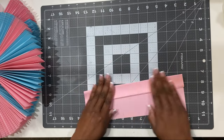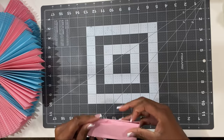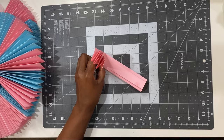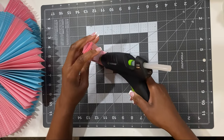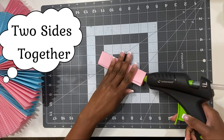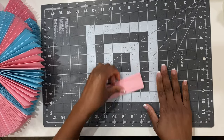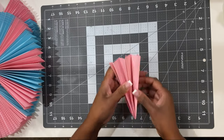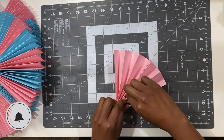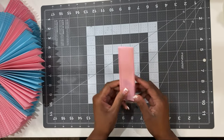Now that I finished folding that long ways, I'm going to go ahead and fold this in half making a nice secure crease. With my hot glue gun I'm going to glue these two pieces together, making sure I don't go all the way to the end of the paper because I don't want glue everywhere. Then I'm just going to open it up like a fan.